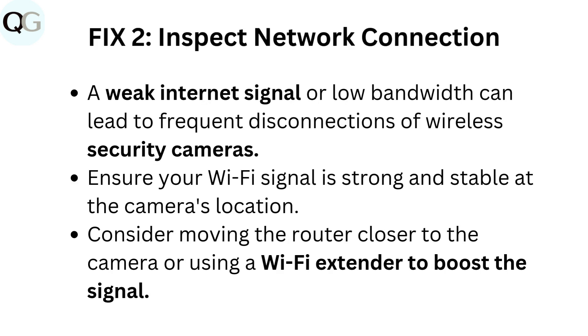Fix 2: Inspect network connection. A weak internet signal or low bandwidth can lead to frequent disconnections of wireless security cameras. Ensure your Wi-Fi signal is strong and stable at the camera's location. Consider moving the router closer to the camera or using a Wi-Fi extender to boost the signal.